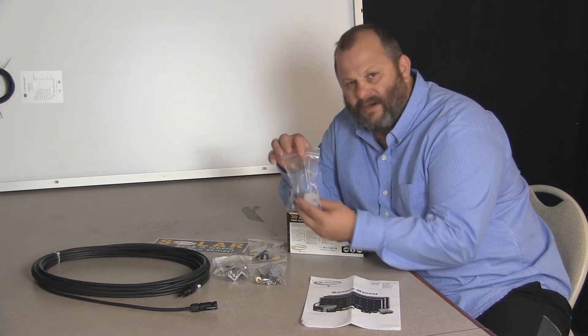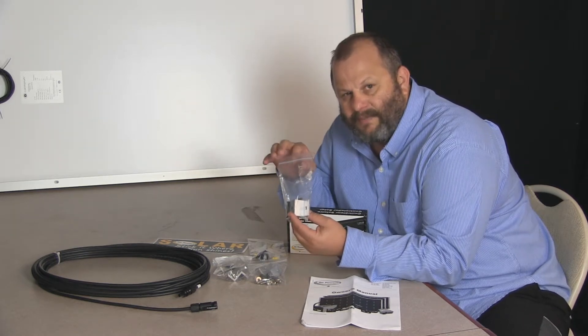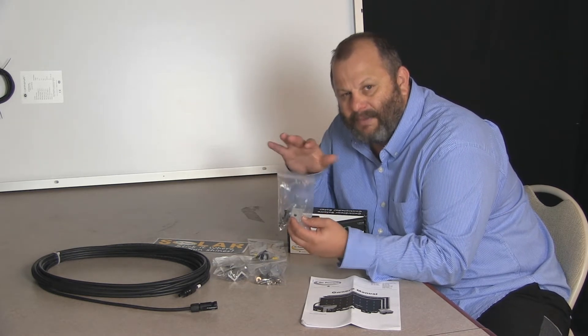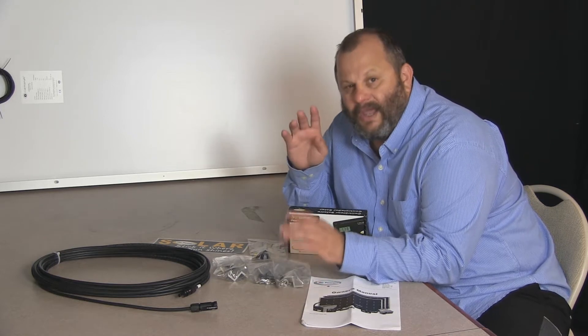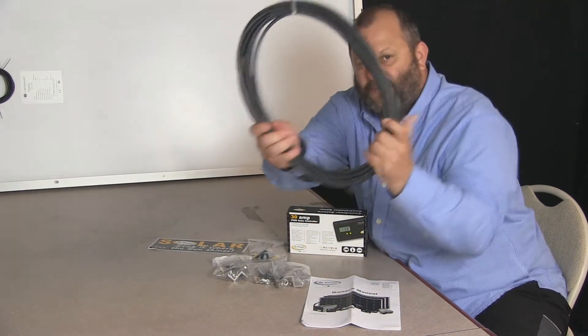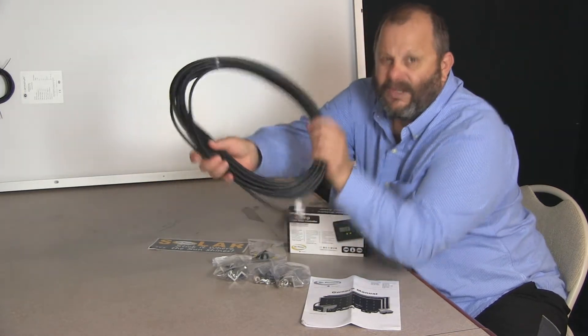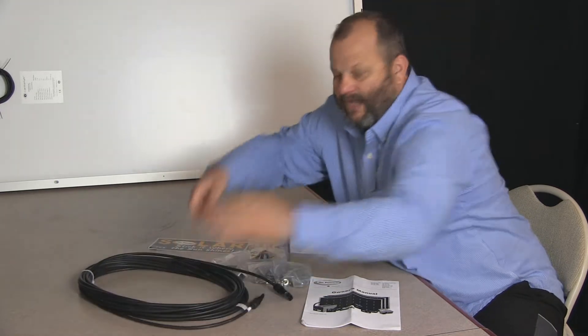You'll also get three packs of RV solar brackets, which will include the standoffs, the Z brackets — everything you need to properly mount the panels on the RV, except the silicone sealant. In the kit, you'll also get a 50-foot MC4 cable, and you'll have one of each of the types of connectors. I'll go into that a little later.